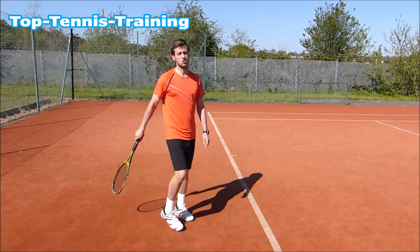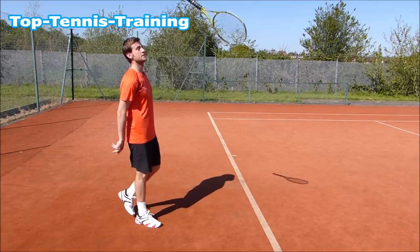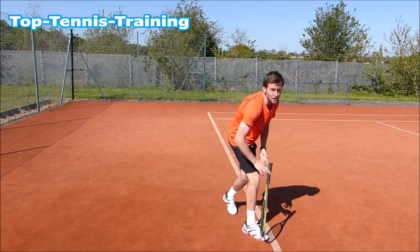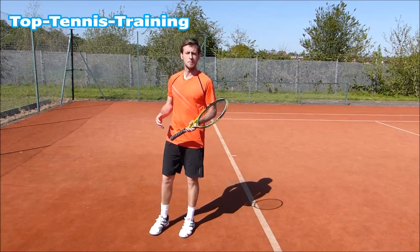The third way is just to throw it up and let it drop. See how many rotations you can get before it drops. That could be a really fun way of distracting yourself in the match.